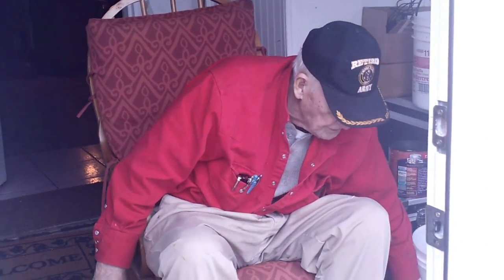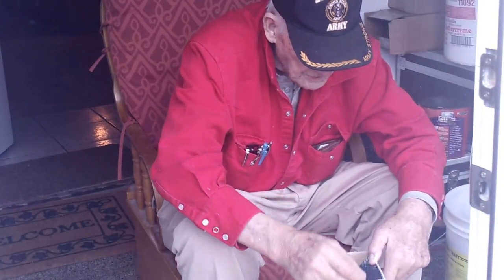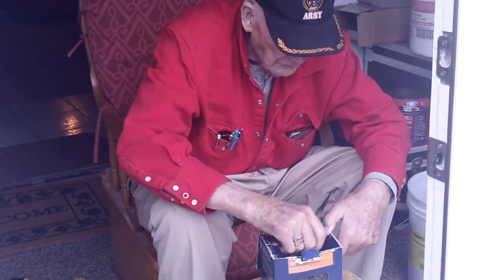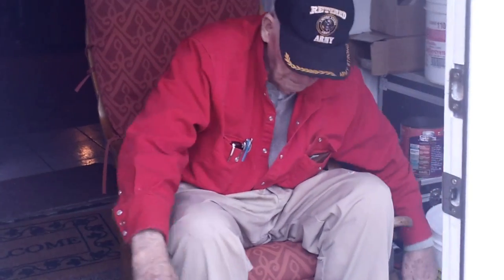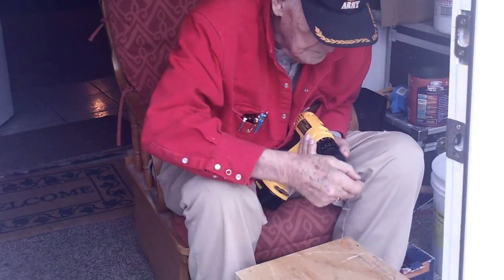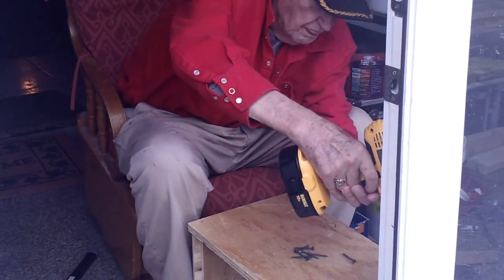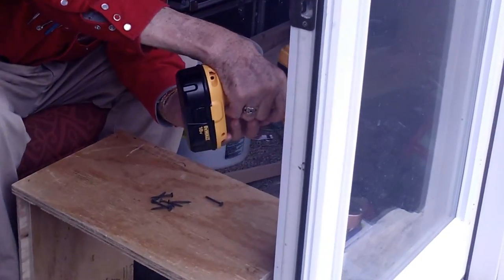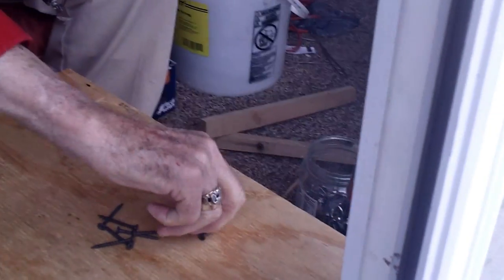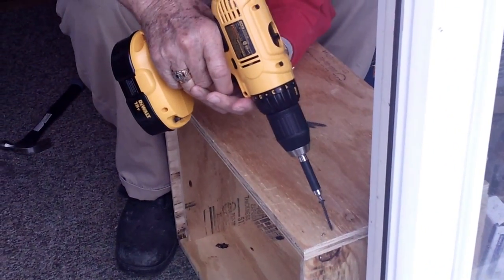Now we'll put the screws in. We'll put the screws out here like this, and then we'll put them on with a magnet screwdriver. That's number one screw, and we'll use four screws.